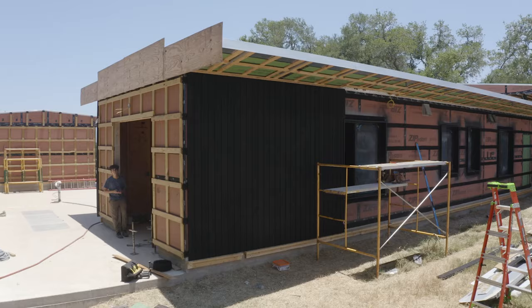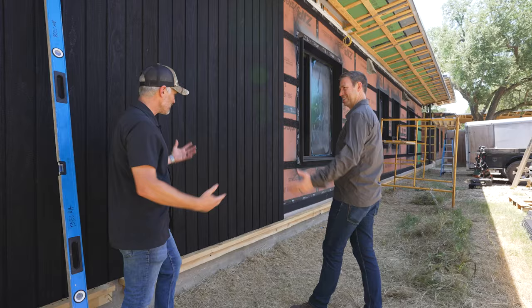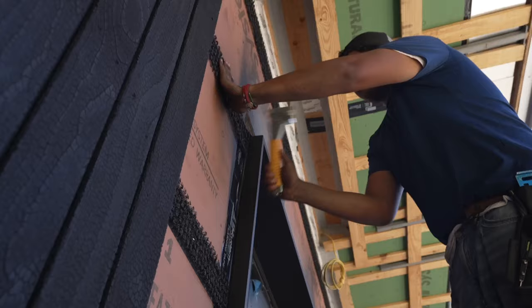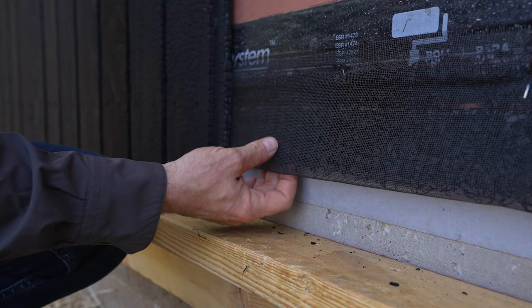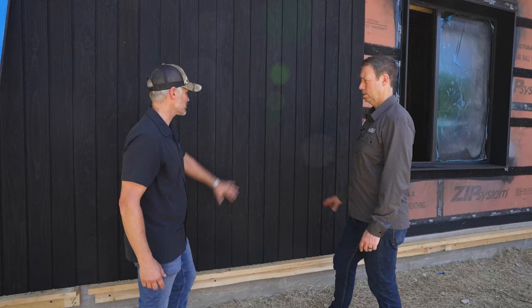Alright guys, y'all met Daniel Glouser. Daniel, looking good out here. There are so many details to talk about here. We could start a few months ago - we did a mock-up of what we've got on this siding here, just to work out all the details. It's a pretty complicated project and there's a variety of ways you can do your rain screen, so we tested it out and came up with this option.